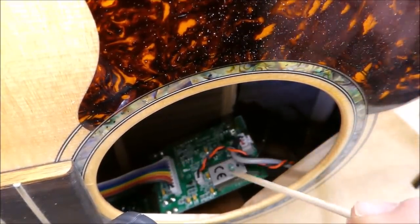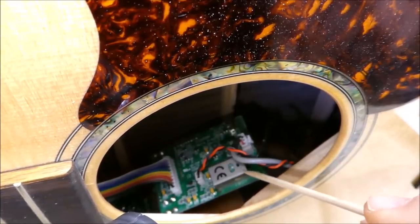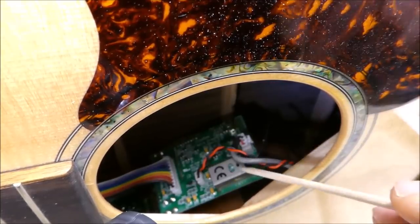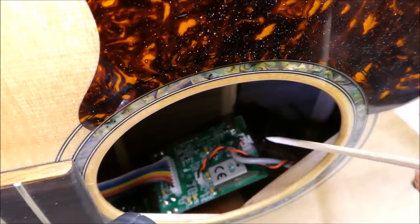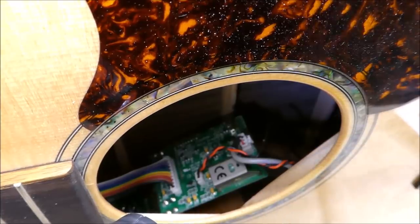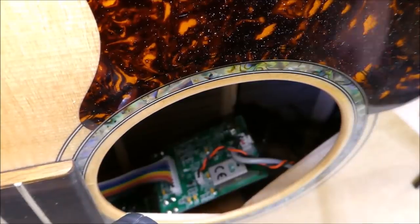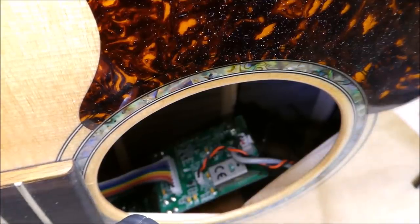Getting those screws out can be done, but the threads are pretty shallow so you risk popping them loose. And if that happens, think about trying to put them back again — you're working at the end of your reach, you've got to get those tiny little wires in the right spots underneath those screws, underneath this metal thing, and it's all going to be obscured by your hand as you do it. If you drop one of those screws, say goodbye, because there's your afternoon. Something that small in this environment — good luck.